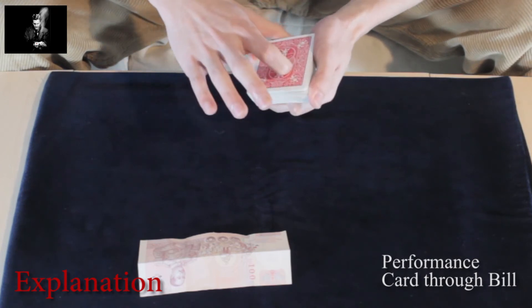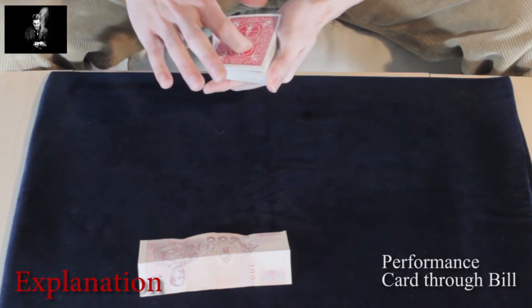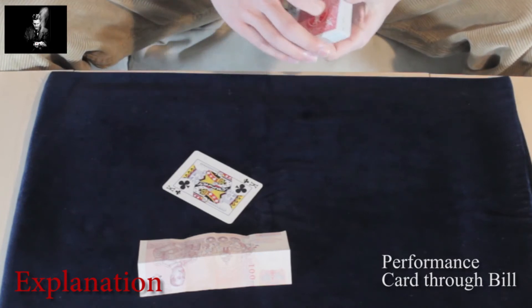And as I go through the deck like this, just call stop anywhere you want. Stop here, right there. This is the card we have selected — King of Clubs.